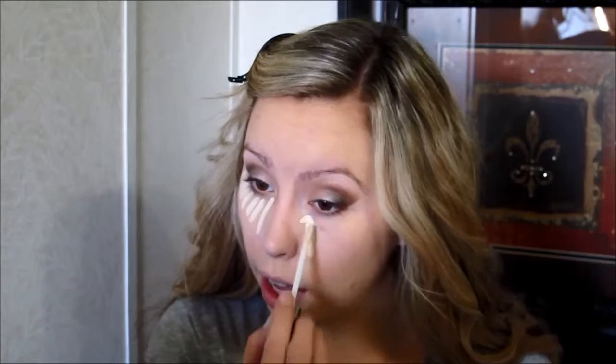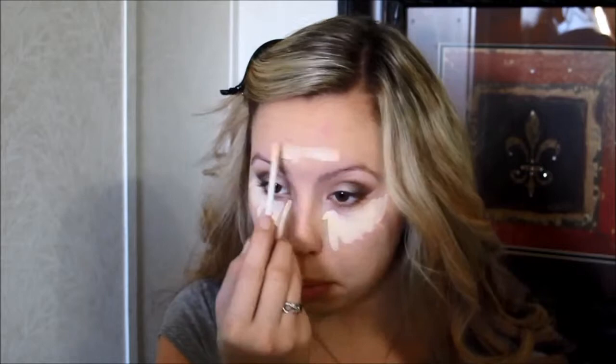And now I am going to do my concealer. I'm using the Urban Decay Naked Skin Concealer, which is just as awesome as the foundation. I also use this to highlight, so I do it pretty heavily — my under eye area, a little bit on my forehead, down the bridge of my nose, and on my chin. And then I just take my Moist Beauty Blender and pat it on.